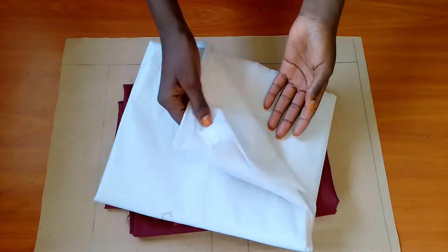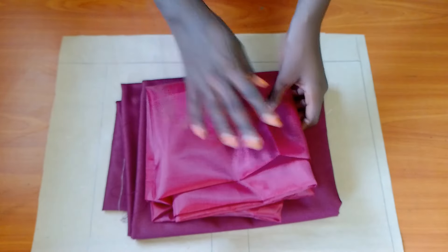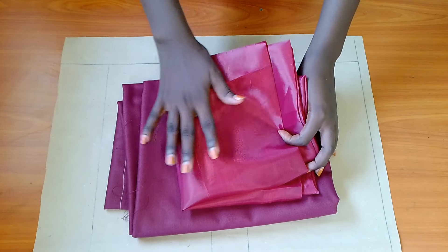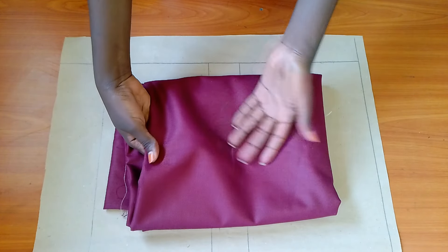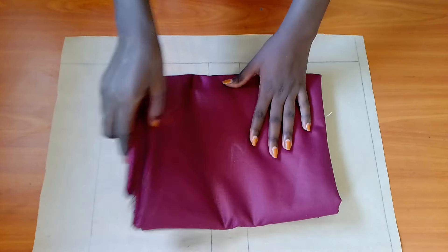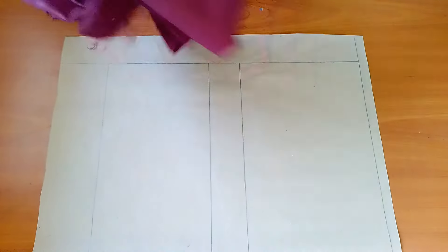Before we dive in let's gather everything we'll need. I have an interfacing that I'll only use on the collar part to add structure and help the blazer hold its shape, also a lightweight lining fabric — opt for something smooth like a soft lining for easier construction. The fabric choice for your blazer is crucial; consider something woven for a professional look. I'm challenging myself to create both a blazer and a pencil skirt with just two meters of fabric.